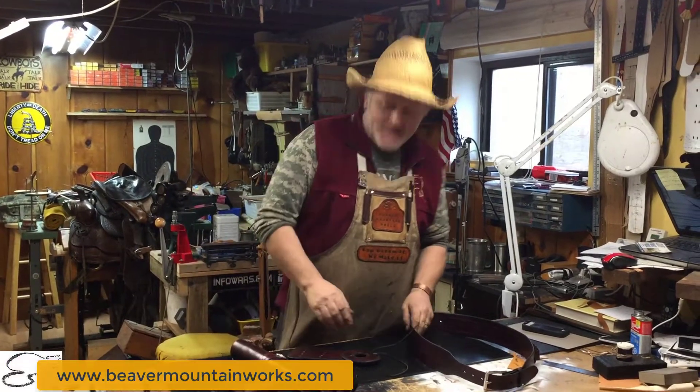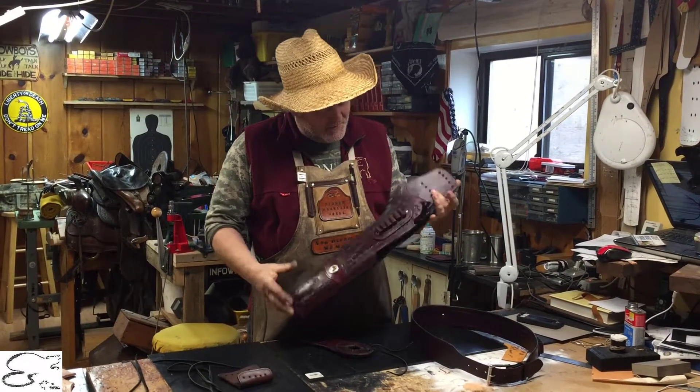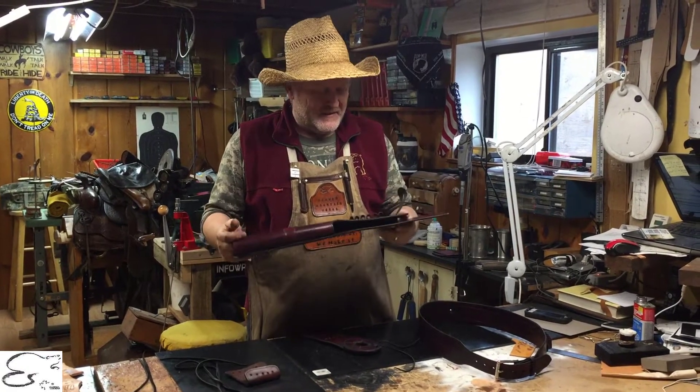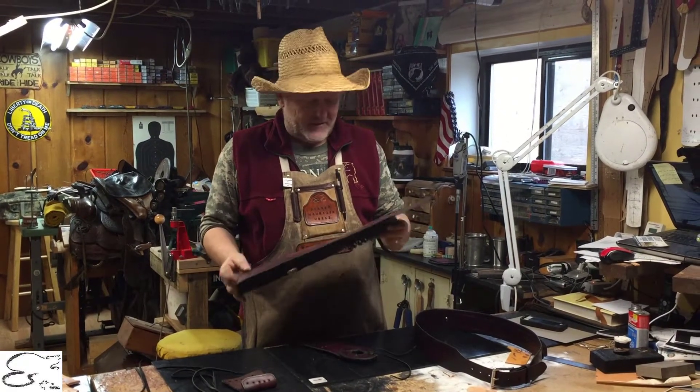Howdy! Welcome to Beaver Mountain Works. In this episode we're gonna be talking about one of our Mayor's Lake Holsters. You all know our famous Mayor's Lake Holsters have been around for a few years now. They fit all the Chiapa, the Henry, and the Rossi Ranch Hand.